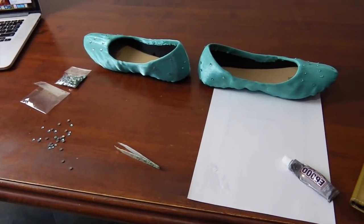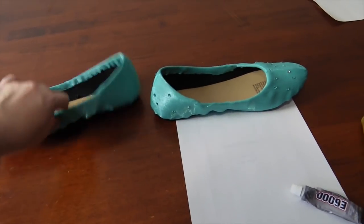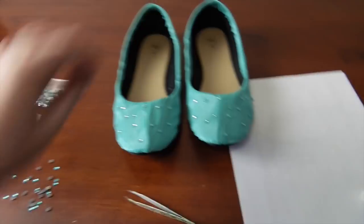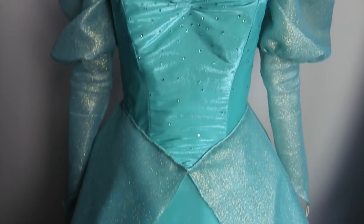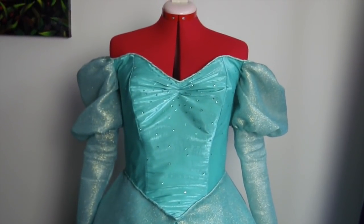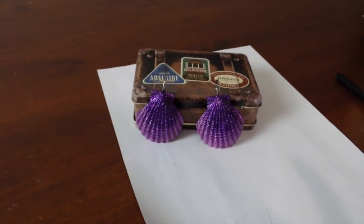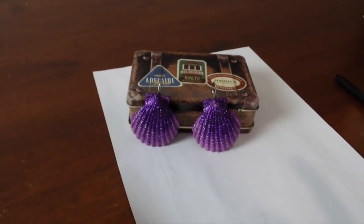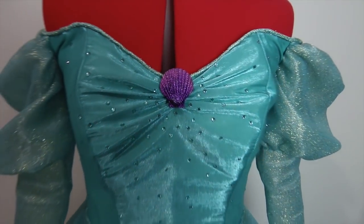I decided to spend all my time rhinestoning today — one by one, sticking them on with E6000. If rhinestone shoes isn't Disney, I don't know what is. The dress has been rhinestoned. I'll probably end up putting more rhinestones on the skirt, but I think I'm done for today — I have tweezer hand cramp, it's a thing. I painted the shells with some acrylic paint and then topped it off with glitter paint. Look at that brooch — does it make the outfit?